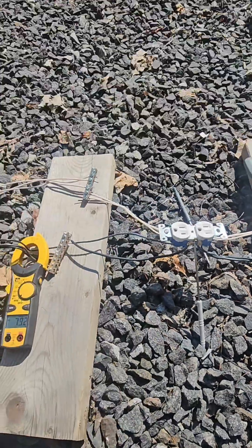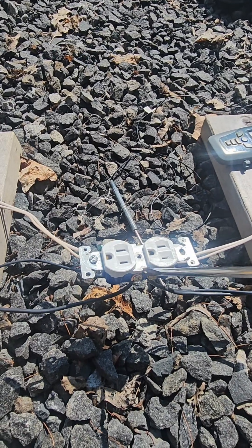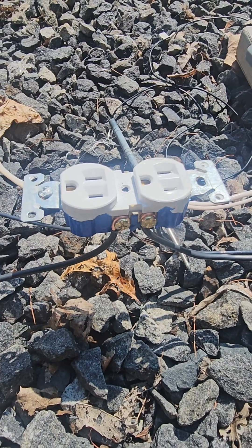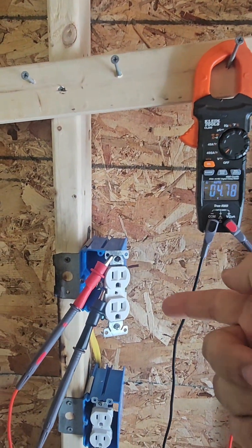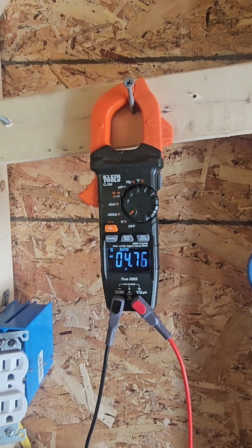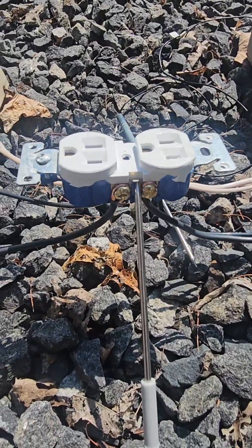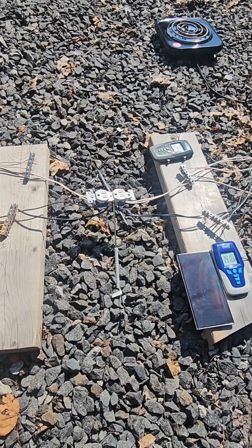We're at 10 minutes 30 seconds and the temperature really hasn't changed in a while. I'm going to see if this tab is even getting softer — nope. Everything looks still pretty unaffected. The heavy load on this panel is causing a voltage difference on neutral to equipment ground of 4.5 volts because of the distance and the heavy load. So we're 14 minutes in and I think I'm going to call it that this can handle 80 amps. For people who say those melt really quick — if you put them on a 20-amp circuit, that's just silly.